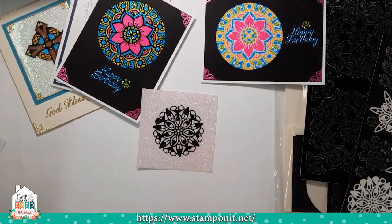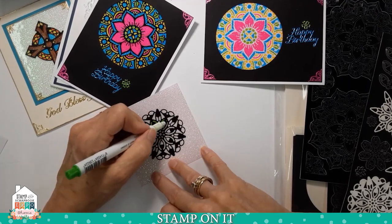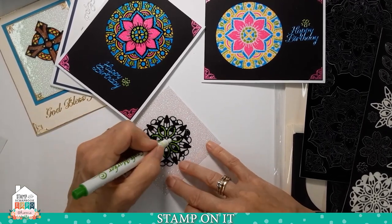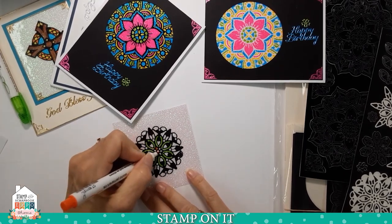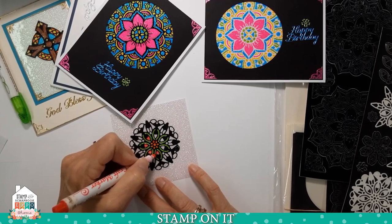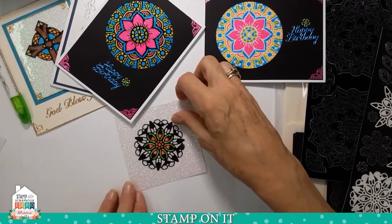Then come in with your markers — you want to use permanent markers on glitter film since it's a non-porous surface. Copics work great for this, absolutely great. And this is really fun because now I don't have to worry about going outside the lines because the sticker holds me in the lines. I'm going to quickly color this just to show you what you can do. Don't judge me on my color choices — I'm doing this really fast. I am the owner of the company, not the designer. I leave designing to the people who are good at it.